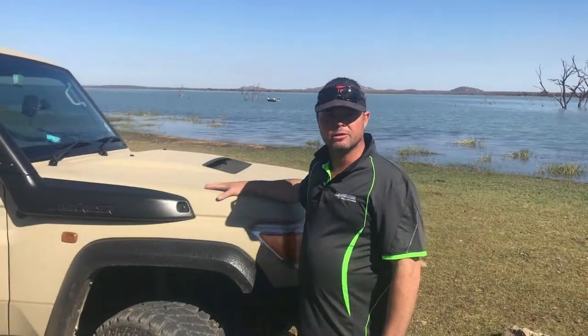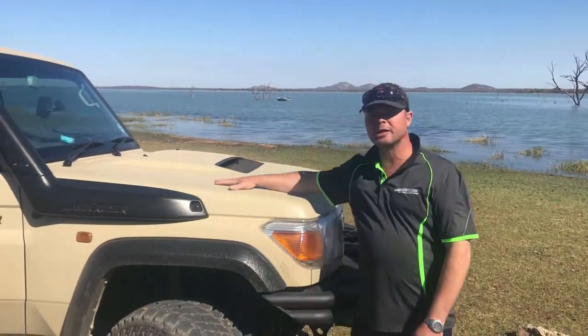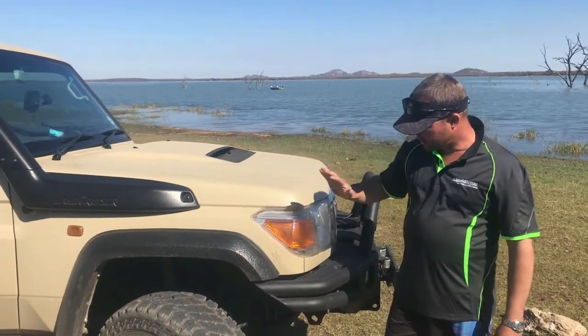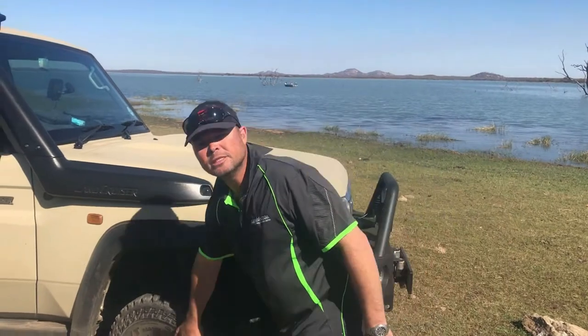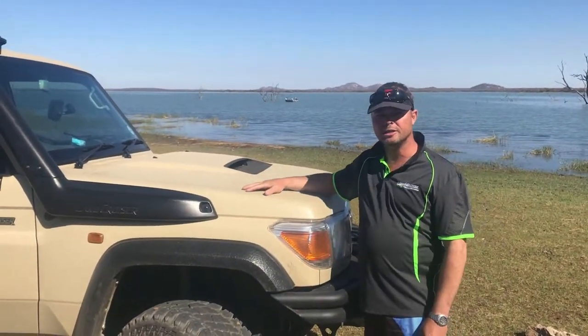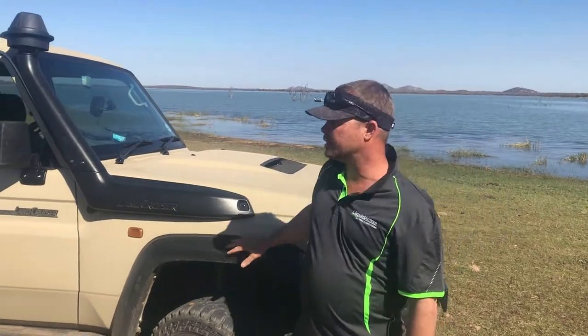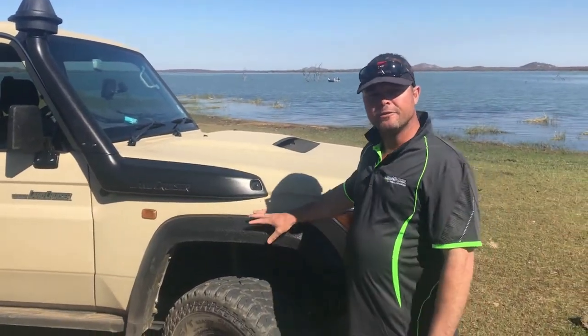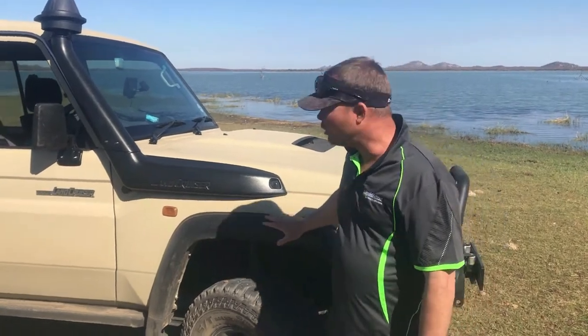Hi guys, this is Wayne from Liquid Armor Australia. This vehicle has been coated with our Body Armor rubber coating. The body, bull bars, and rims have been done with a HVLP spray gun to get a smooth textured finish. Our wheel arches and bin liners have been done with a stone chip application to get the textured finish that you originally see in bin liners.